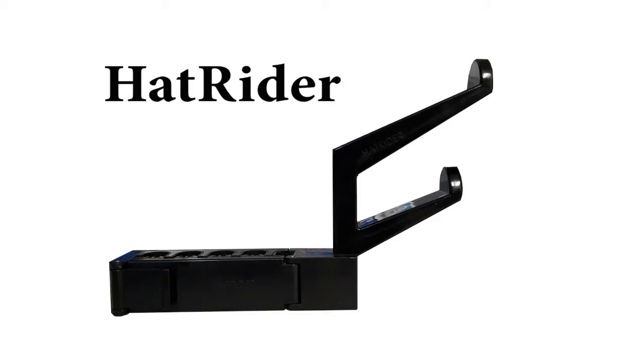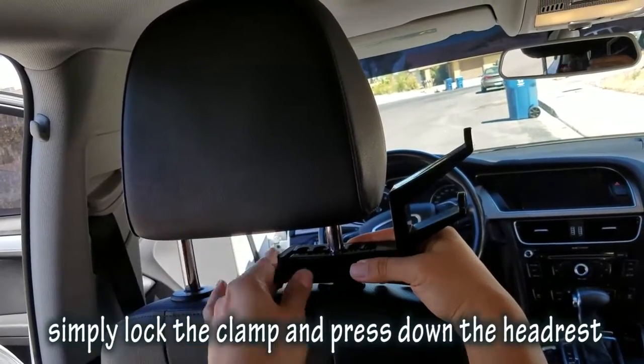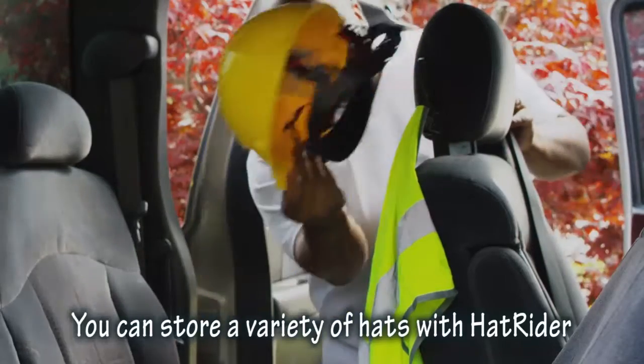Introducing HatRider, the revolutionary new automotive hat storage solution. HatRider installs easily in the headrest. Simply lock the clamp and press down the headrest. Your hat will stay secure as you drive. You can store a variety of hats with HatRider.